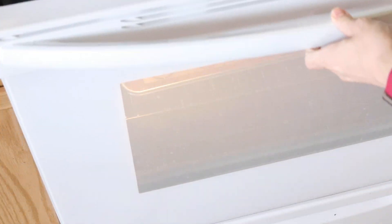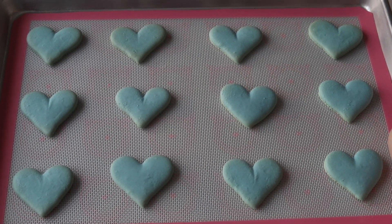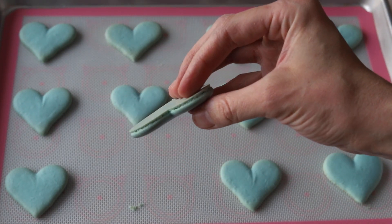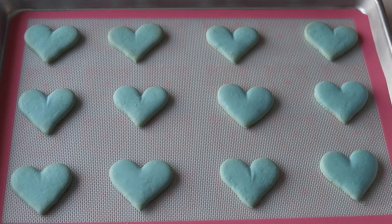Let the macarons cool down completely before proceeding with the filling. While the macarons cool down and while the other batch bakes, we're going to make the brownies.